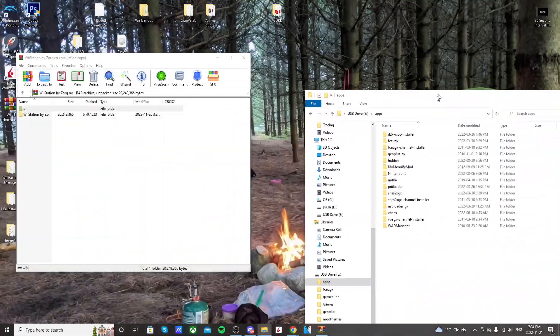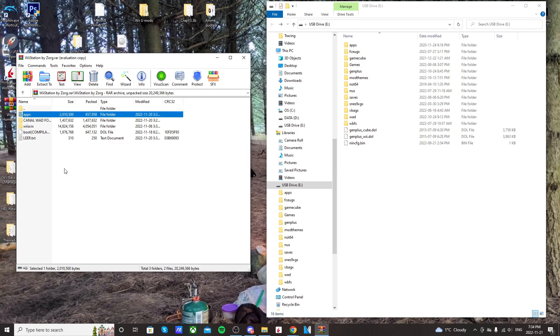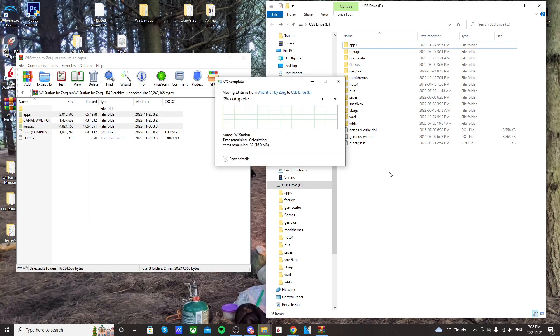Once that's downloaded, I'm going to pull out my USB drive for my Wii. I'm going to click into the file. You're going to highlight apps and Wii SX RX and drag it onto the root of your USB drive. You could also be using an SD card, but for this Wii that I'm using, it's only a USB drive.